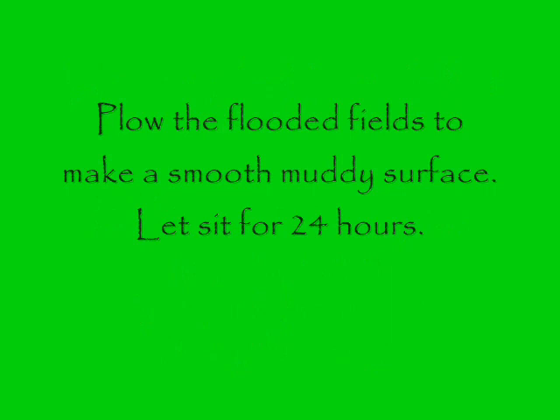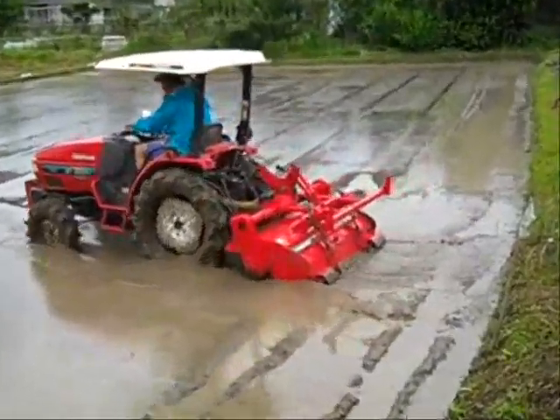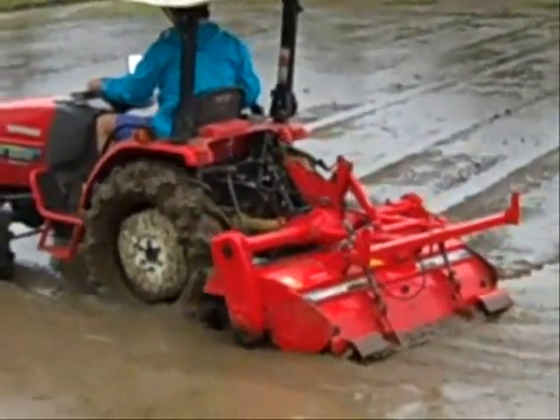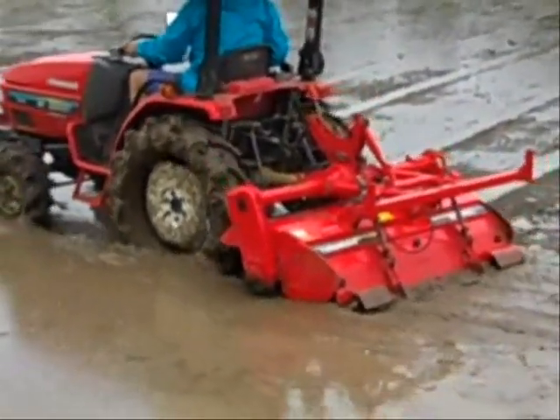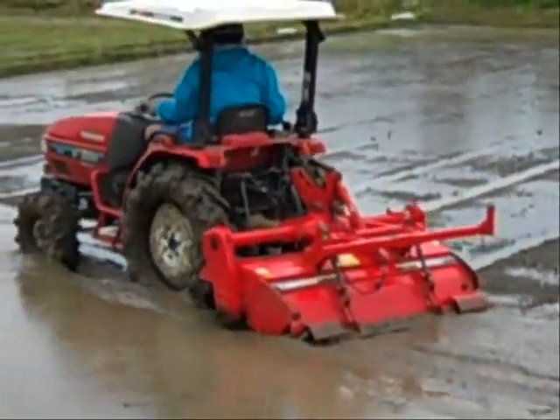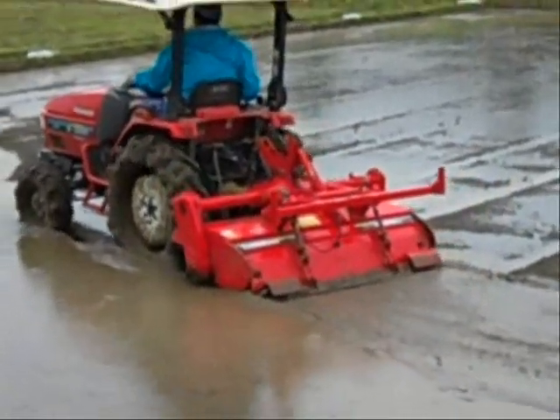We're going to complete what we started a couple weeks ago and plant our rice for the season. The first thing we need to do is go back to those plowed fields, flood them, let the water sit for a day or so, and then go out and plow it into a nice muddy mess. We want it plowed deeply, we want the water to really sink in, and we have a special attachment that smooths it.